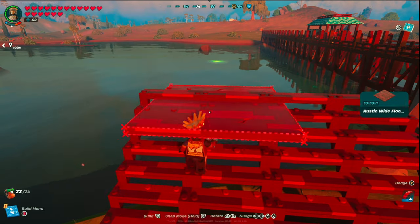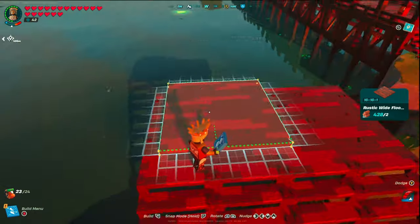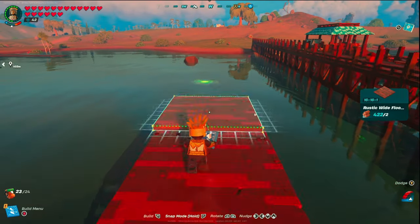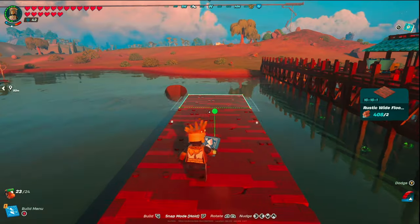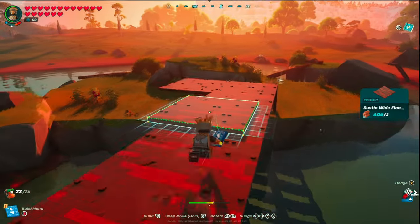Then we're going to move into the rustic wide floor 2s, which we're going to snap in — it's only going to be two wide. Snap those in and then proceed to build these across the entire lake or wherever you're building this, until you reach the other side.